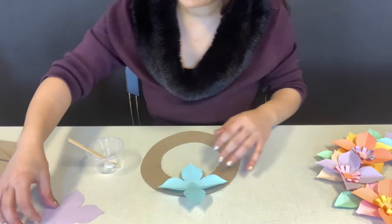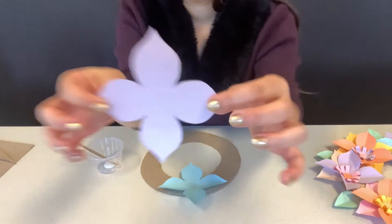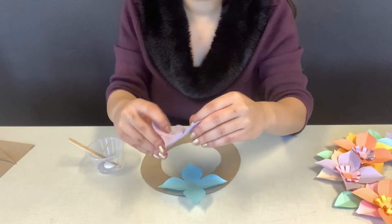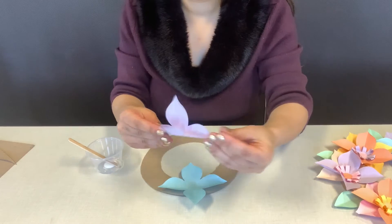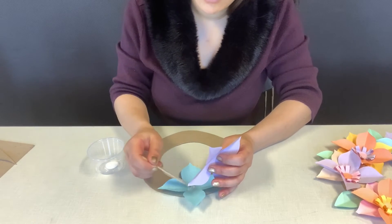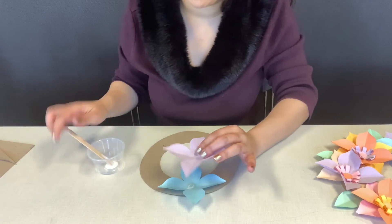Count to 10, or you can time it. Then we're going to put our next layer — remember, black part on the bottom. Fold the nice part to give it dimension, once and then twice. I wanted my purple layer to go on top of my blue layer of my flower.